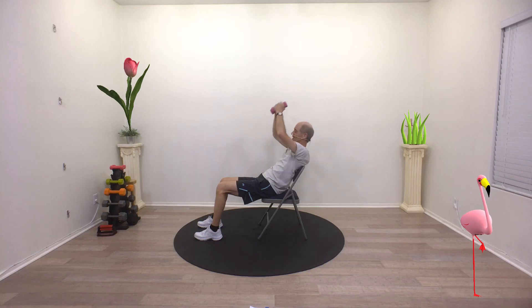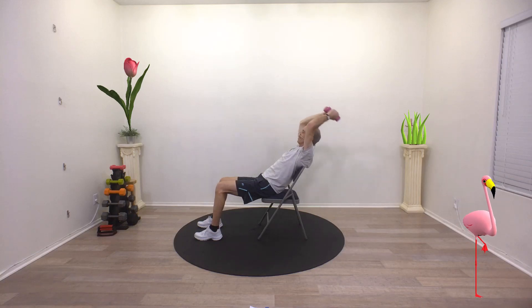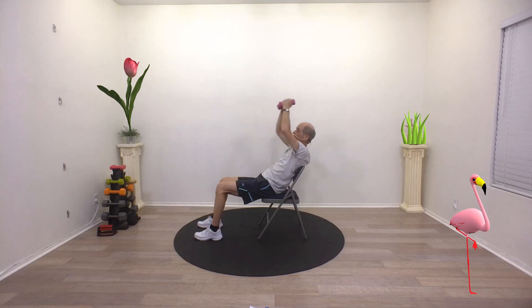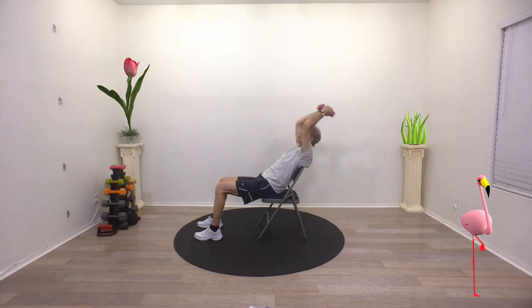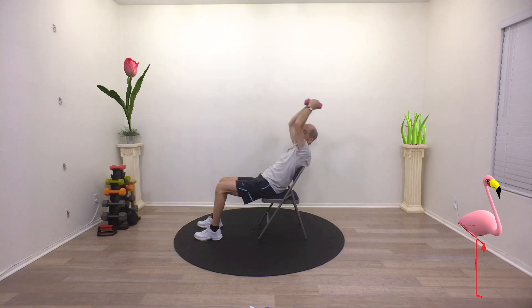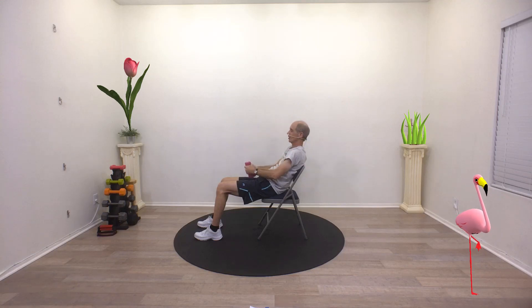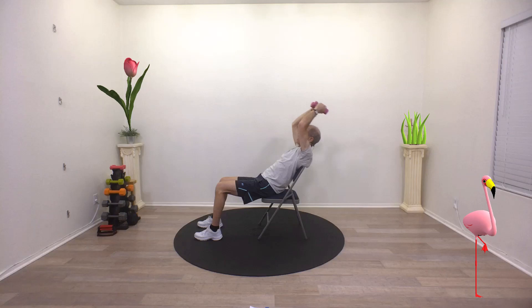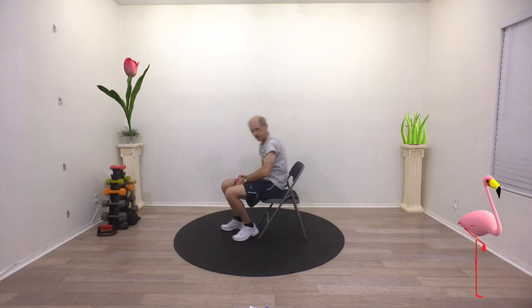There we go, guys, you're doing great. If it's too much with the weight or if you can't reach beyond your head, then you can just drop the weights and just reach back as far as you can. We're really getting those shoulders going. One more — all the way up and back. Excellent job.